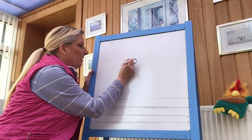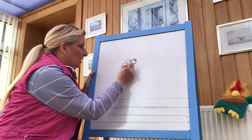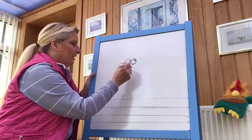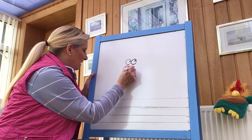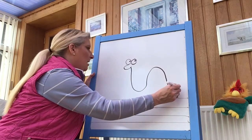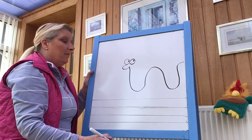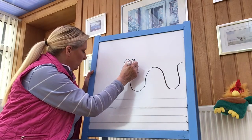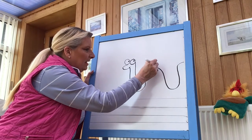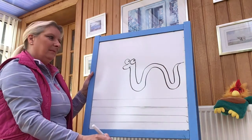First of all, we'll do one little dot there, one little dot there. And then we're going to do his nose, which comes around like that. And then we're going to start here and we're going to go down like this, up, down, up again, nearly to the end of the paper. Then the next thing we need to do is the next part of his body, and see if you can keep your hand quite steady and just follow the pattern and the shape round. Well done.